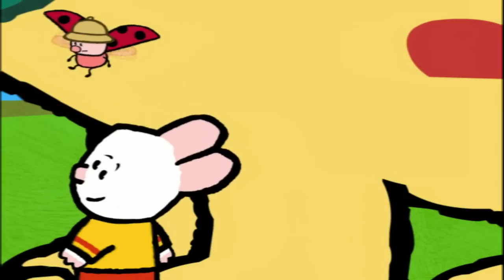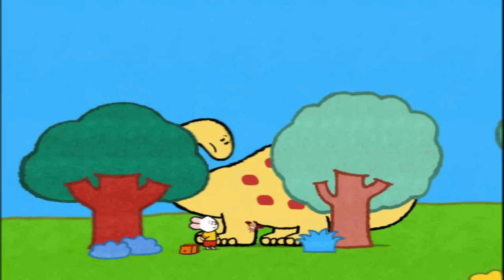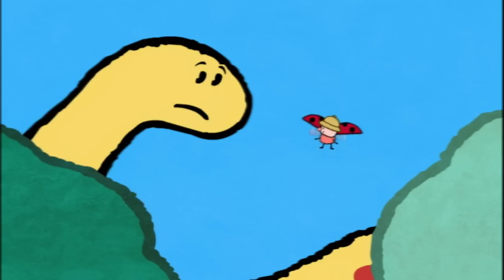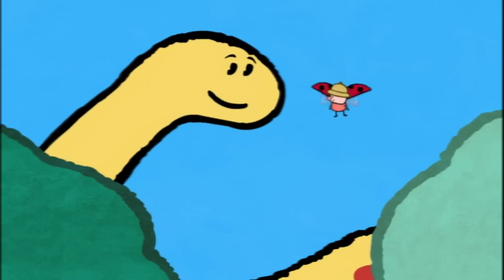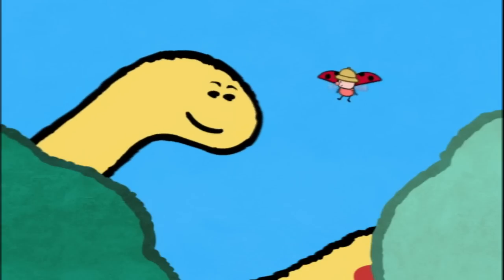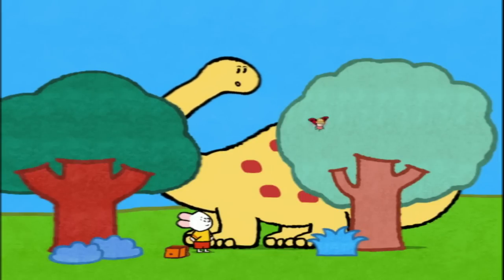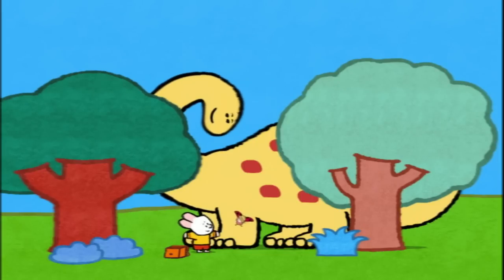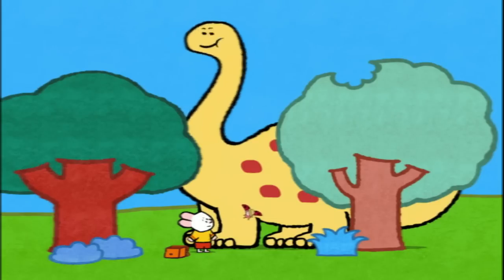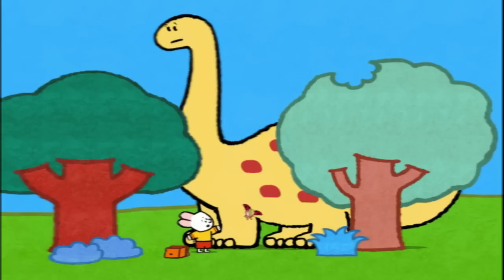Where is he? Where is he? It's a dinosaur! Yes, in actual fact, I am a Diplodocus. We lived a very, very long time ago. We are 30 metres long and we weigh 10 tonnes. These leaves look appetizingly good. May I? Of course! I've never seen such strange trees before. That's because things have changed over the years.